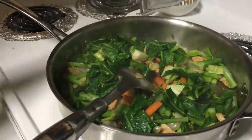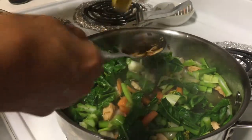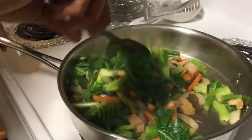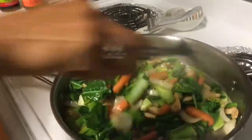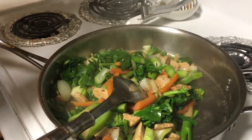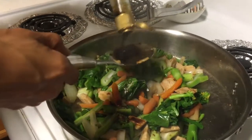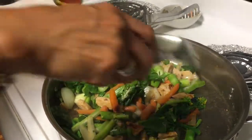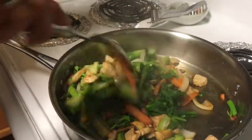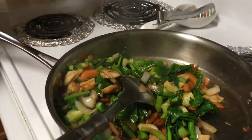Then we'll add a bit of fish sauce — it's the fish sauce that makes it taste so good. If someone is allergic, you can use soy sauce instead, or separate the veggies before adding the fish sauce. One to two scoops of soy sauce, and you can add more later to your preference.